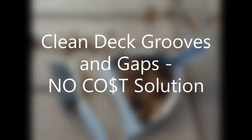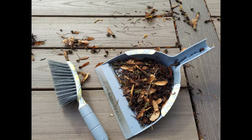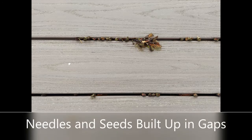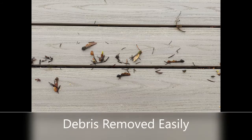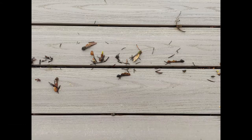Homeownership means care and maintenance of your home and property is a year-round project, and we love to share what we learn, especially when it helps. For this video, we're going to cover cleaning between the boards of your deck using a homemade tool that you can make by assembling items you may already have stored in your garage or shed.